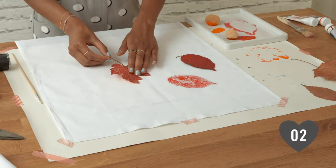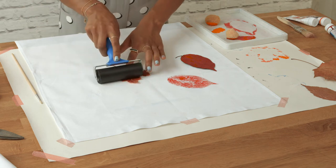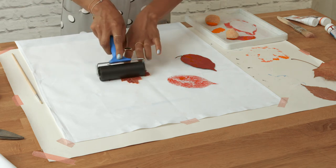Step 2. Repeat the process using different leaf shapes and colours to create your pattern.